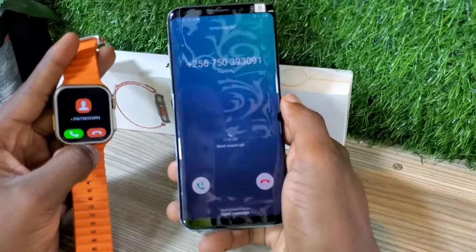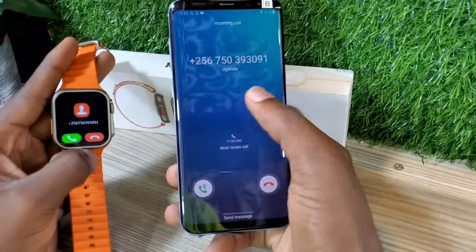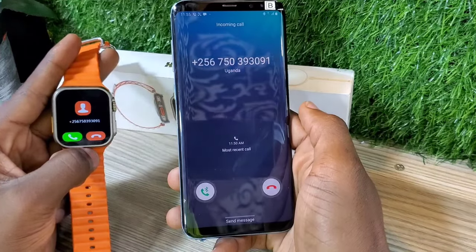As you see here, I'm receiving a phone call on my phone, but it comes on my watch. So I can pick using the watch or the phone, depending on what I'm doing.